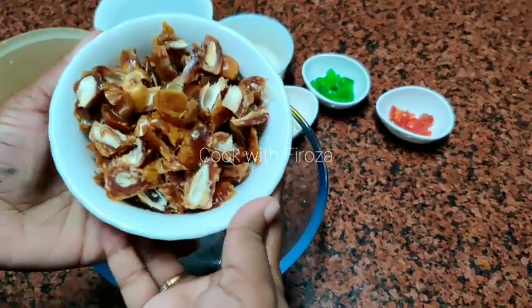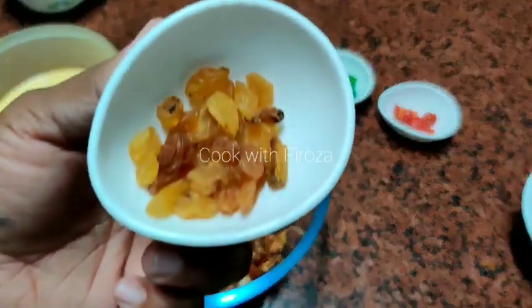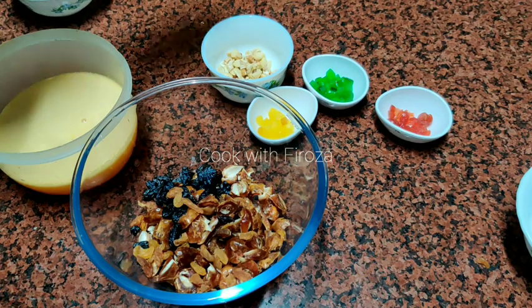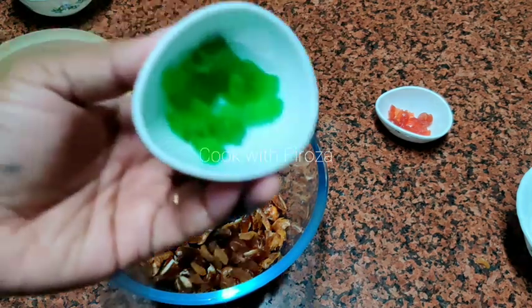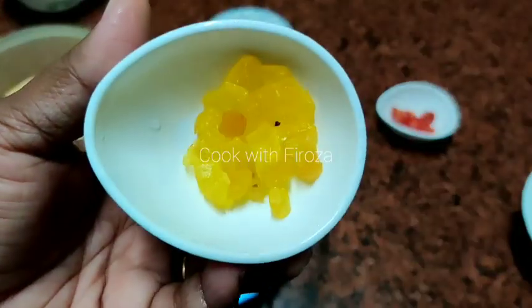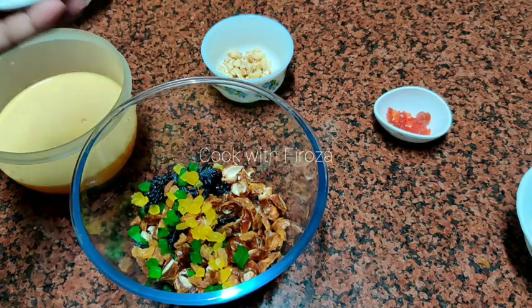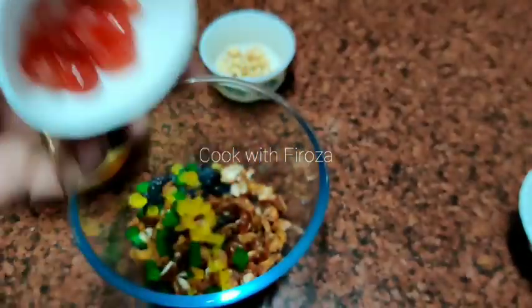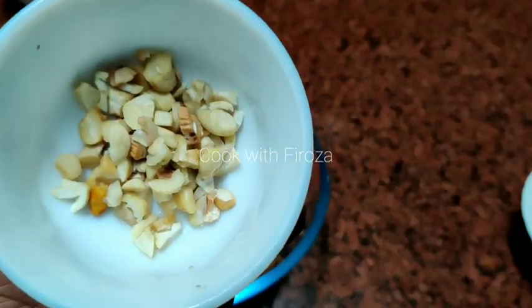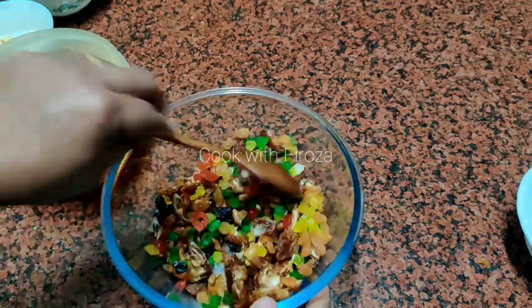In the stock we have to make a roll. We need 2 tablespoons of black kismis and 2 tablespoons of kismis, plus 1 tablespoon of kismis.